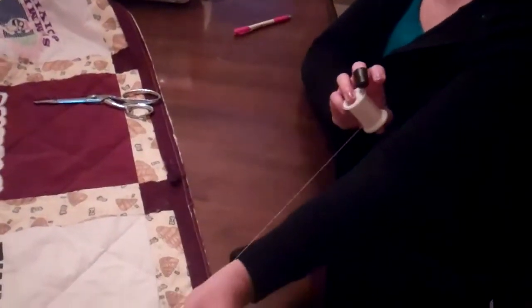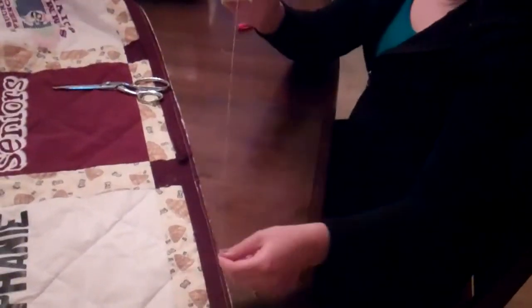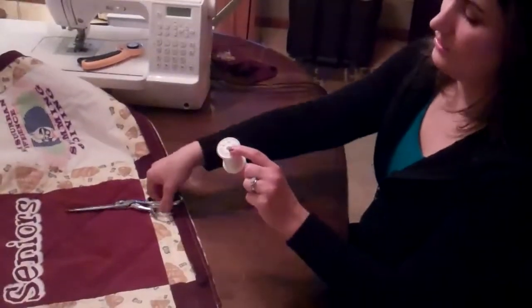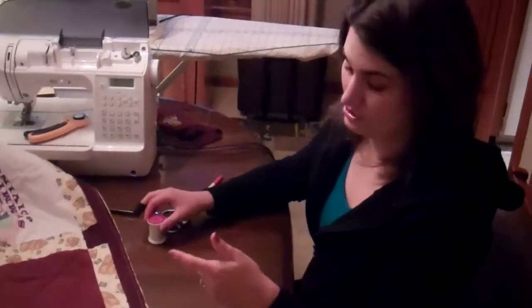You want to get about from the tips of your finger to your elbow in length of thread. Any longer than that and it will knot up on you a lot, and that is very frustrating.